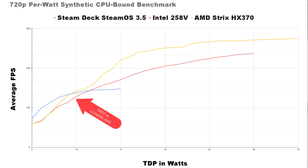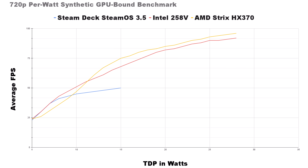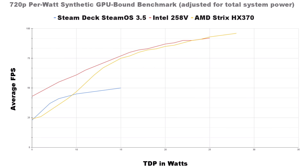When we adjust for total system power, we can see that Lunar Lake — especially up to 10 to 13 watts — actually has a significant advantage. It's a very good handheld at very low power. When we start going into higher TDPs like 15 and 20 watts, the HX370 definitely has an advantage. For GPU-bound synthetics, they're pretty close overall. The HX370 does poorly until enough power is pushed in, while Intel's Lunar Lake rides with the Steam Deck quite well. Adjusting for total system power, Lunar Lake has a distinct advantage all the way up to 20 watts.